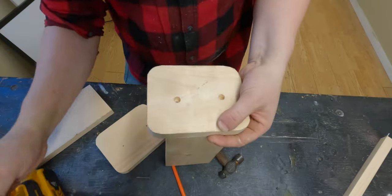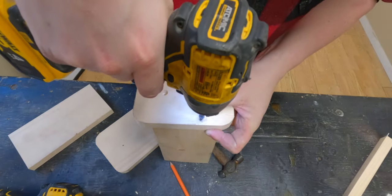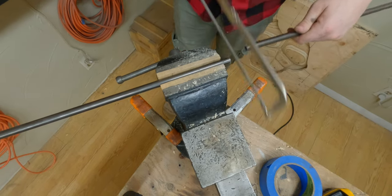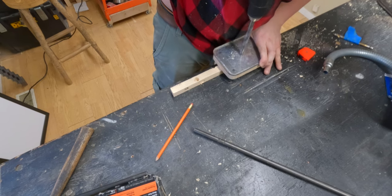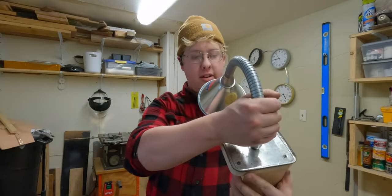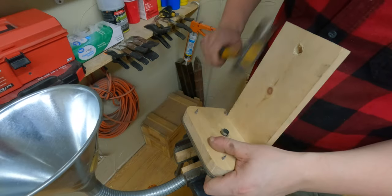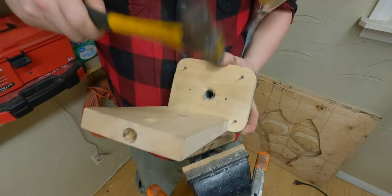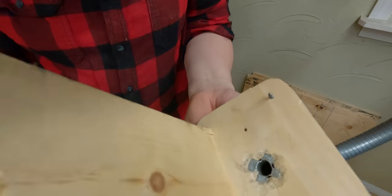Nice. So this is gonna be the internal frame that holds everything together. Nice. That's pretty neat coming out of there. Pretty perfect. Got a flexible light all peened out in the end.